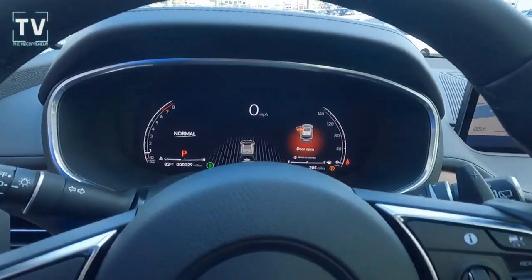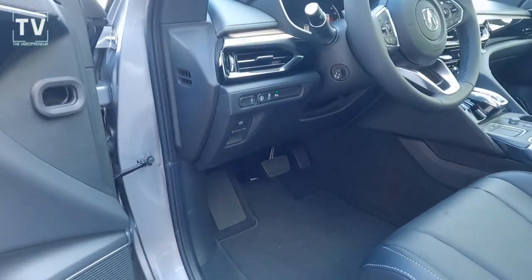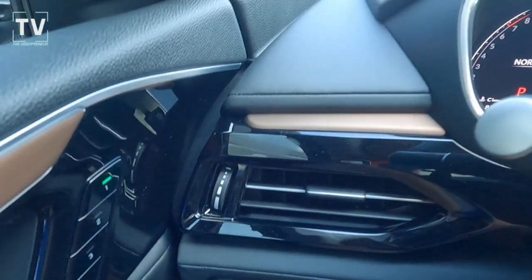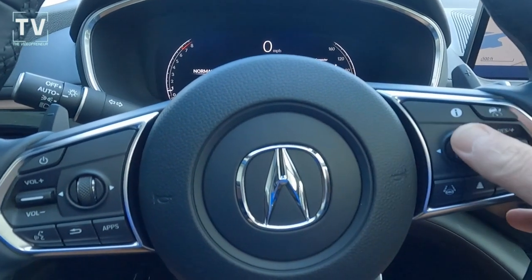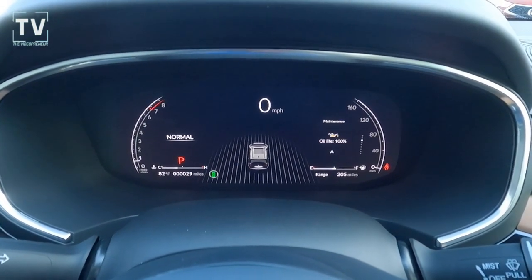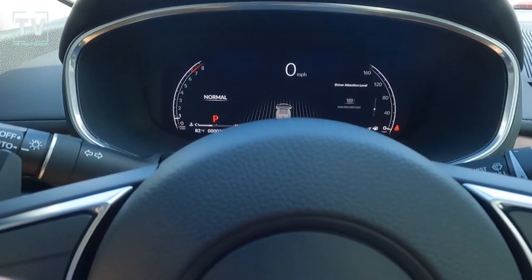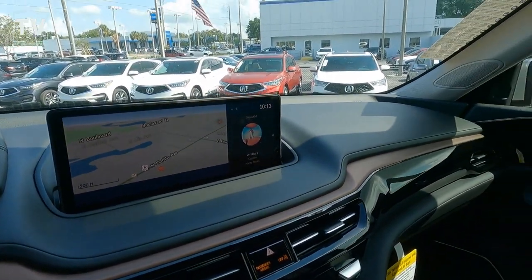Your touchscreen and center controls — we'll show the full functionality in a moment. Power tilt telescoping steering column. Here are your fingertip controls so you can check tire pressure and control navigation using either the touchscreen or the fingertip controls on the steering wheel. It's a leather-wrapped heated steering wheel with power tilt telescoping steering column.